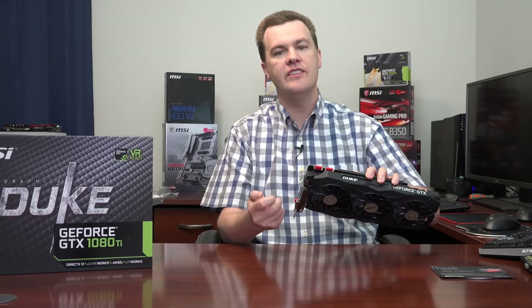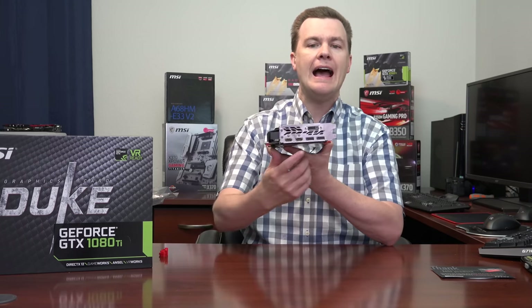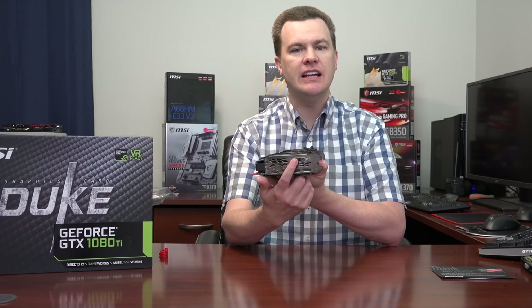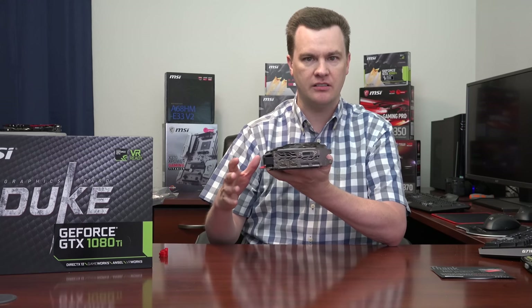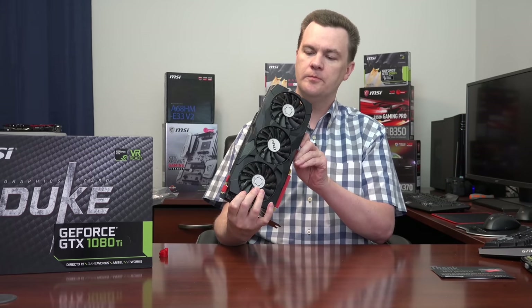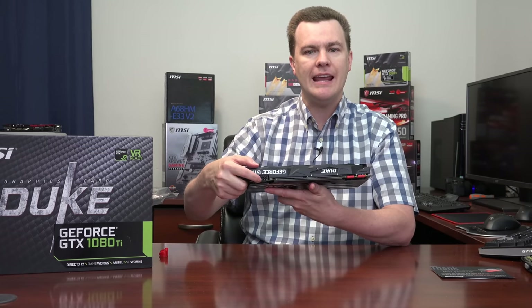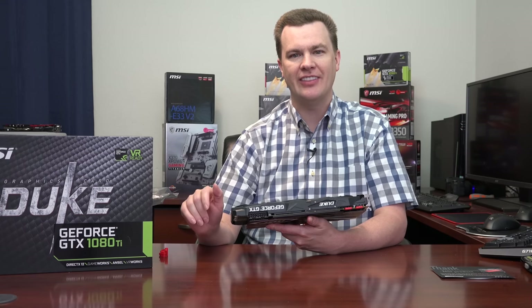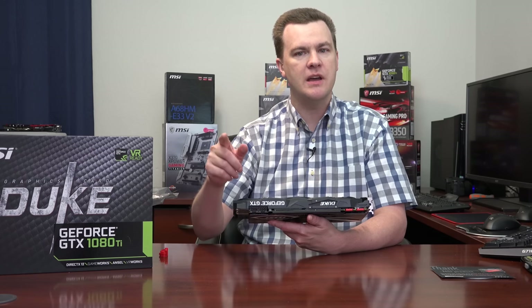On the back, the port configuration just screams virtual reality. We have two HDMI 2.0 ports supporting 4K at 60Hz, and two DisplayPort 1.4 ports supporting 4K at 120Hz or 8K at 60Hz when we eventually get appropriate monitors. There is also a DVI-D port, which you probably won't use with this card, but it's there. It absolutely supports multiple monitors. We've also got two 8-pin PCI Express power connectors — this card is rated at 250 watts, and you could push that further with overclocking.